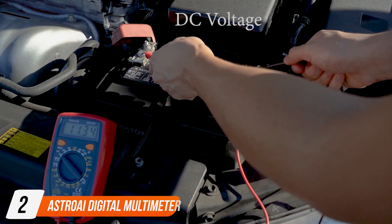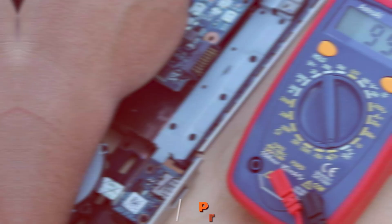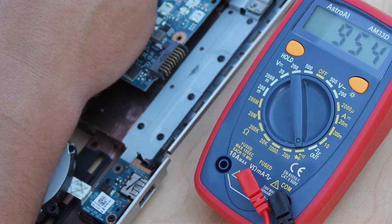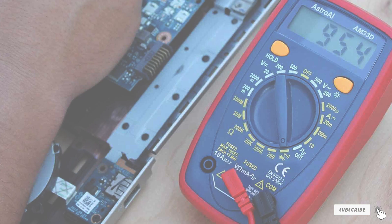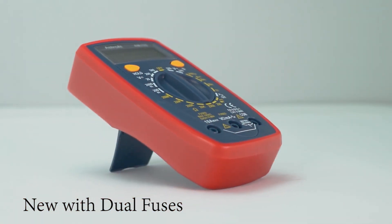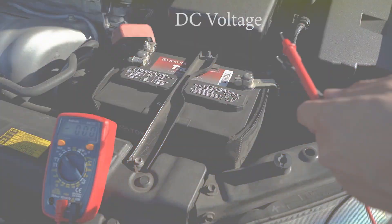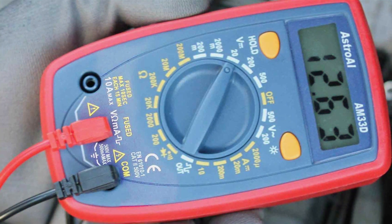Number 2: Astrooli Digital Multimeter with Ohm Volt Amp and Diode Voltage Testometer. The Astrooli Digital Multimeter is a versatile instrument designed to meet the demanding needs of automotive diagnostics. This multimeter stands out for its comprehensive functionality, featuring measurements for voltage, current, resistance, and diode testing. The inclusion of an Ohm Volt Amp function enhances its utility, making it an indispensable tool for electrical troubleshooting.